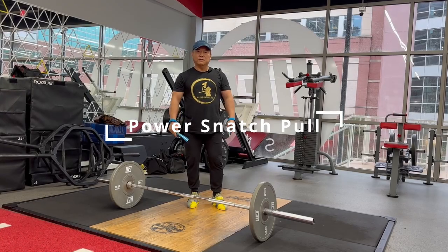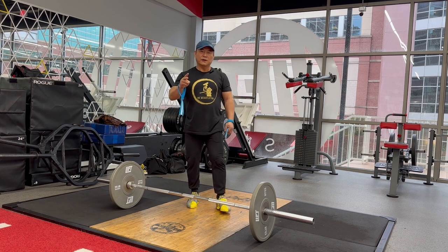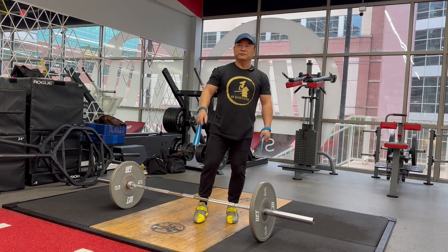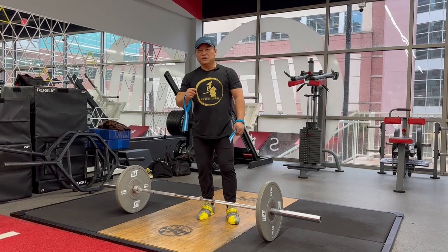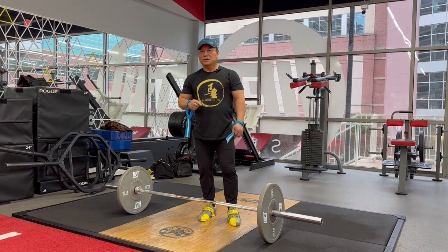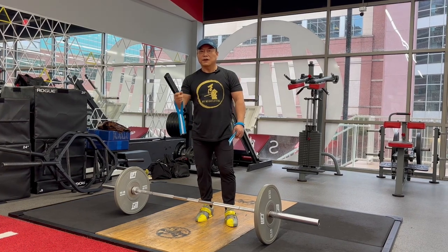Let's review the snatch pull. The snatch pull has two styles. One is the snatch pull for power snatch. Another one is for squat snatch, or full snatch.